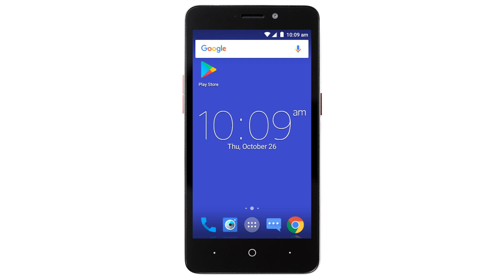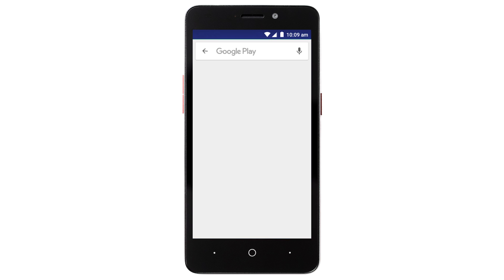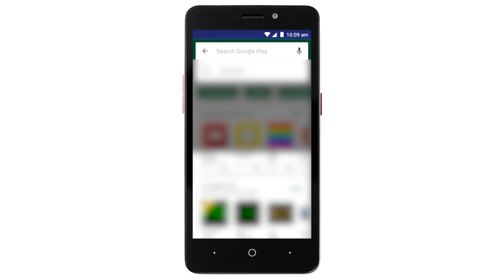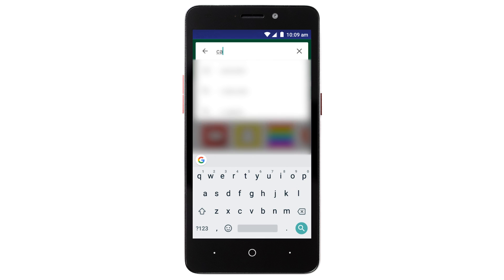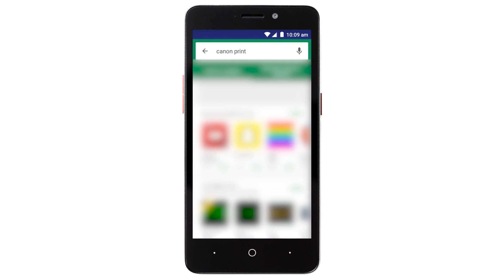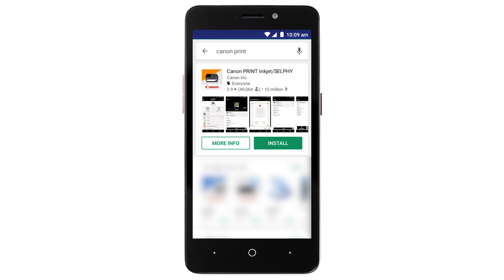Now, let's download the Canon Print app on your Android device. Find and tap the Google Play Store icon. In the search box, type Canon Print. Then tap Search. Then tap Install and complete the installation.